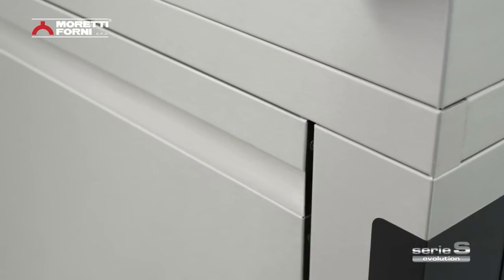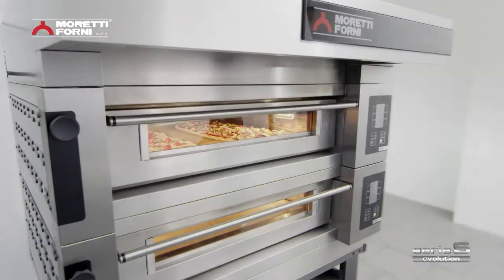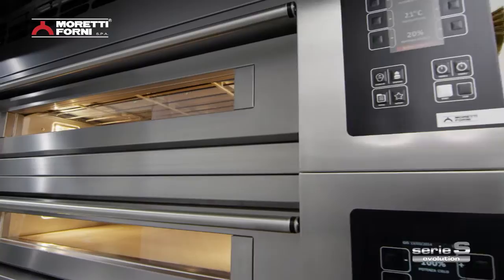Serie S uses cutting-edge materials with sophisticated electronic technology, and the result is eco-smart baking tech — a trailblazing system that brings multiple high-tech functions together in a single oven.